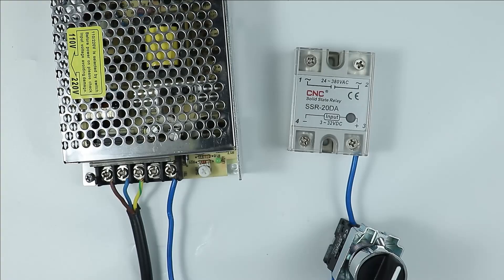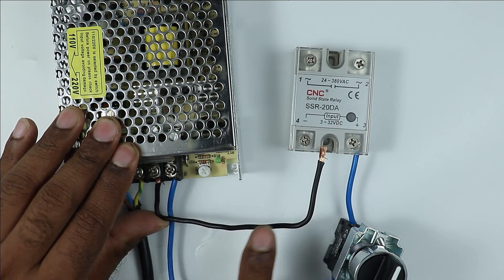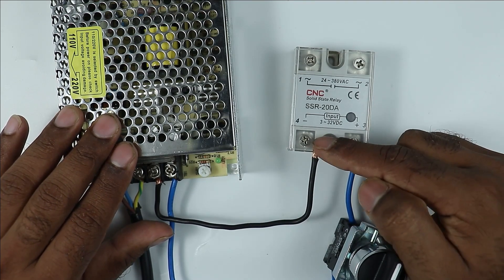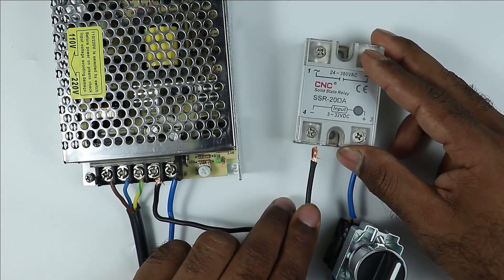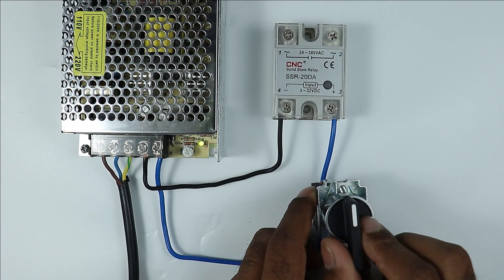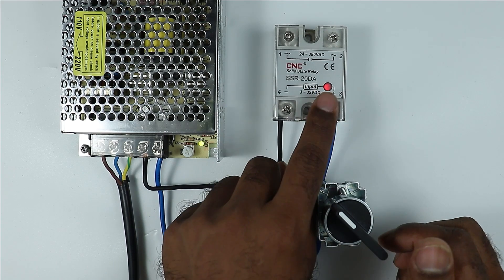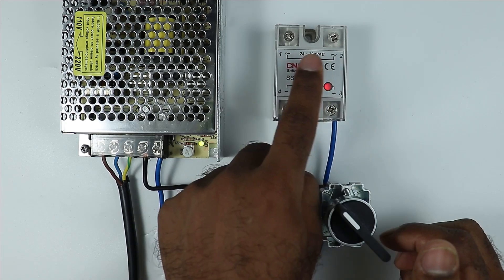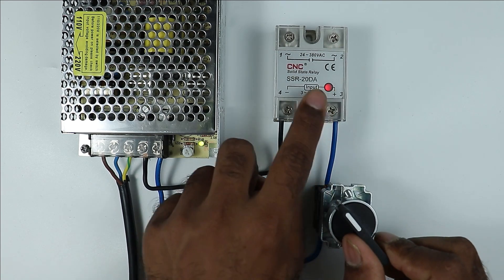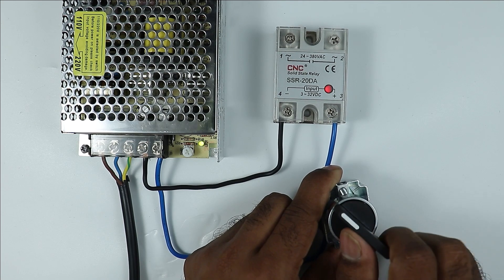After this, connect a wire from the negative terminal of the SMPS to the negative terminal of the SSR. After finishing this connection, if you turn on the selector switch you can see the relay also turns on — the indication is glowing, which means the relay has started generating an output command. When I turn it off, the indication also goes off. So you can see relay on, relay off.